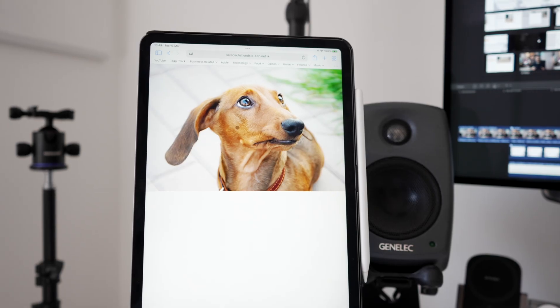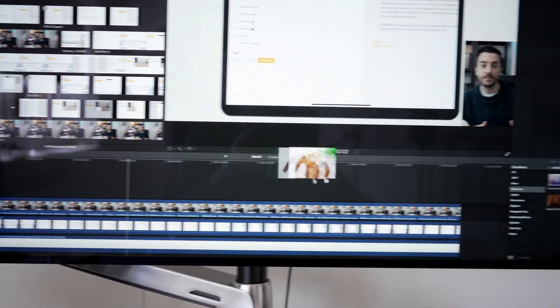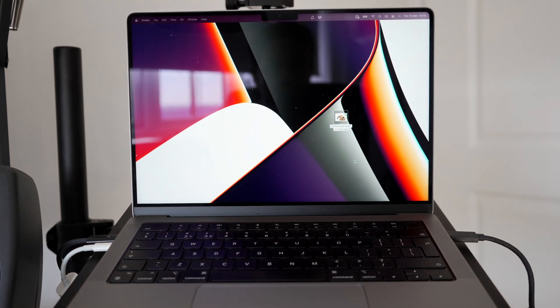Command+Tab is a good one for switching between open apps, and Command+Option+D for bringing up the dock. I can also confirm that you can drag and drop files from one device to the other, which is just insane, and will genuinely come in handy when working on more creative projects.